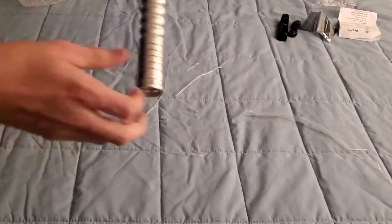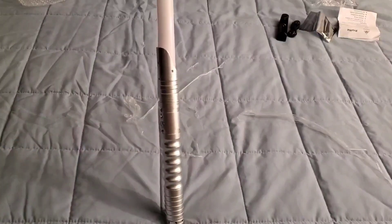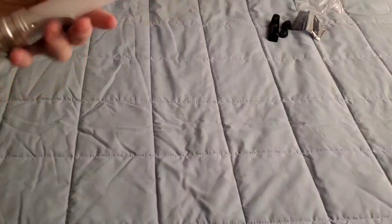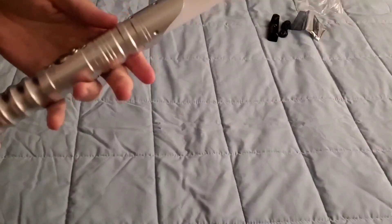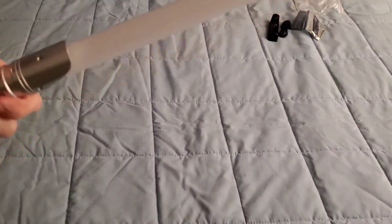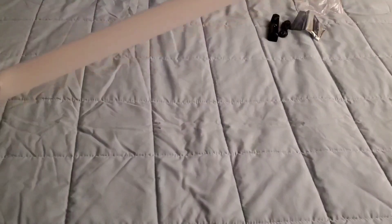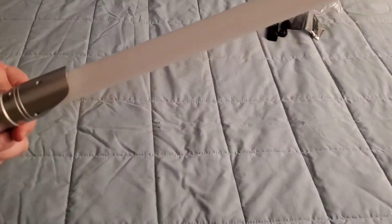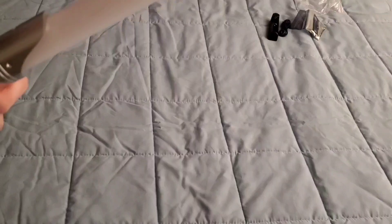I'm gonna go over the instructions to make sure I'm not missing anything, and then I'll turn this on. Alright — I glanced through the instructions. It says to charge the saver for two hours before you turn it on. Obviously I'm not gonna do that, I'm too excited. So I'm gonna power it on and see if it has charge. Looks like it doesn't. I'm gonna go ahead and charge it and be back to you.